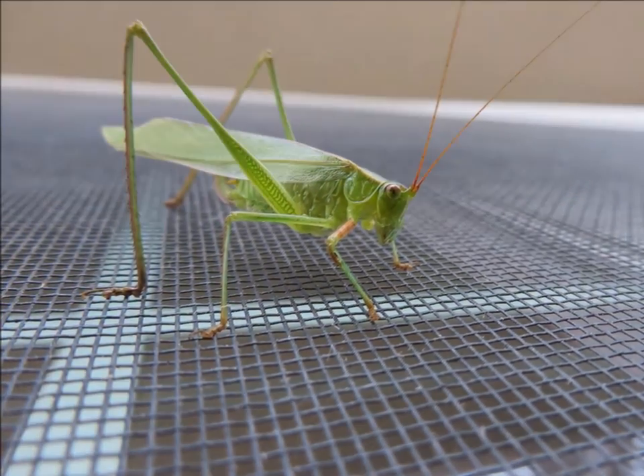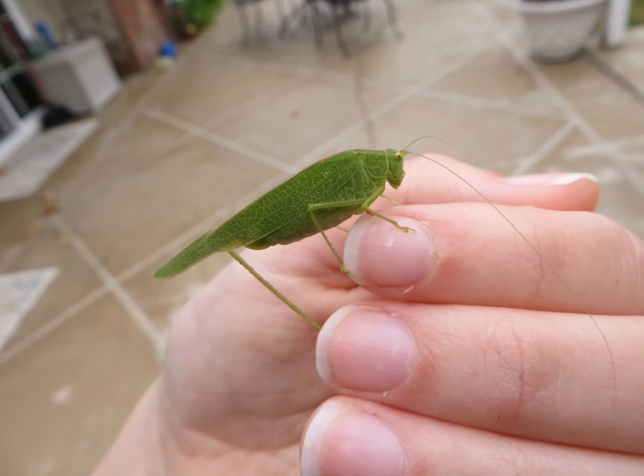Also, like grasshoppers and crickets, katydids have incredibly long hind legs that they use to jump long distances with.